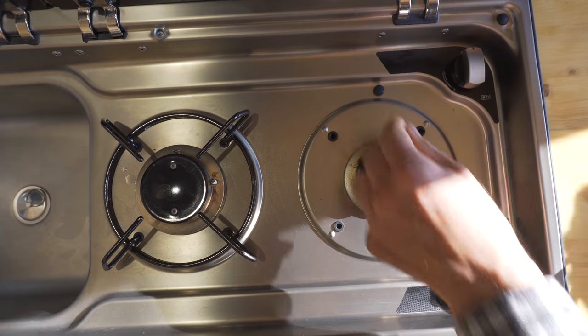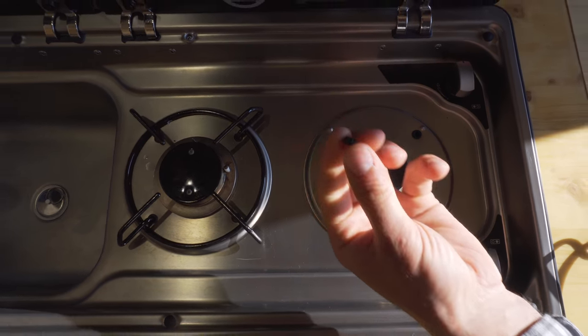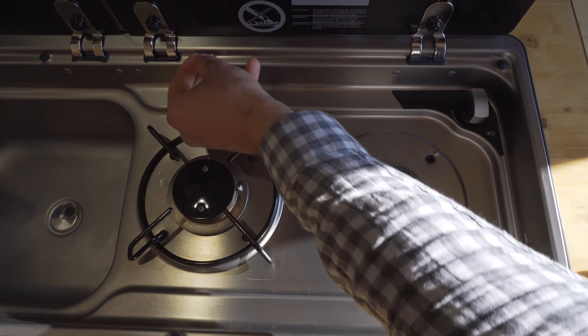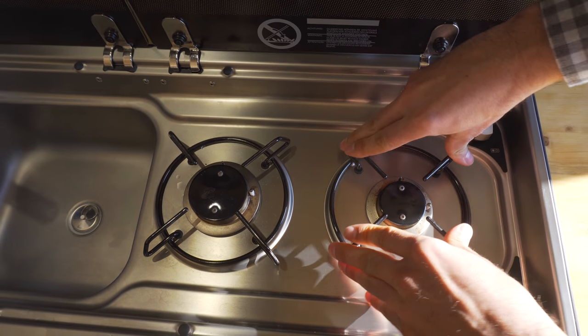So you can maintain it nice and clean. These rubber protector covers — they just come out quite easily. I don't know what the solution is; maybe don't wipe too hard. I didn't even touch it and they came off. Let's put it back — and you see it's nice and clean.